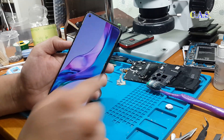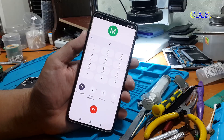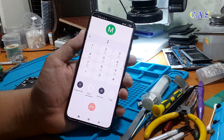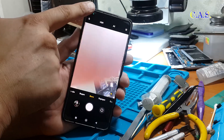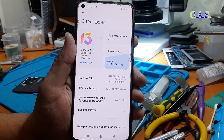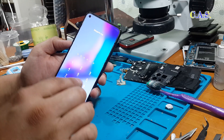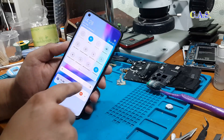We turn on the phone, try it, and as we see the touch screen works fine. We try to call — we hear the voice of the network operator. Next we turn on the camera: the rear camera works and the front camera works the same way. Next I show you information about the phone. This was the repair and video instructions on reballing. I hope you liked it. Like it and subscribe to my channel. Bye everyone!